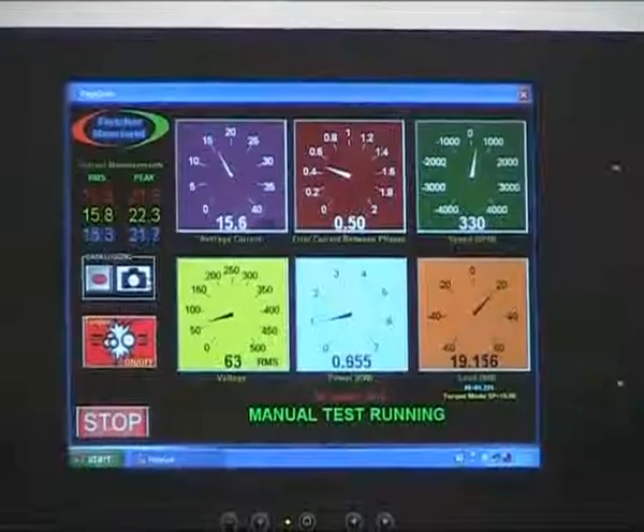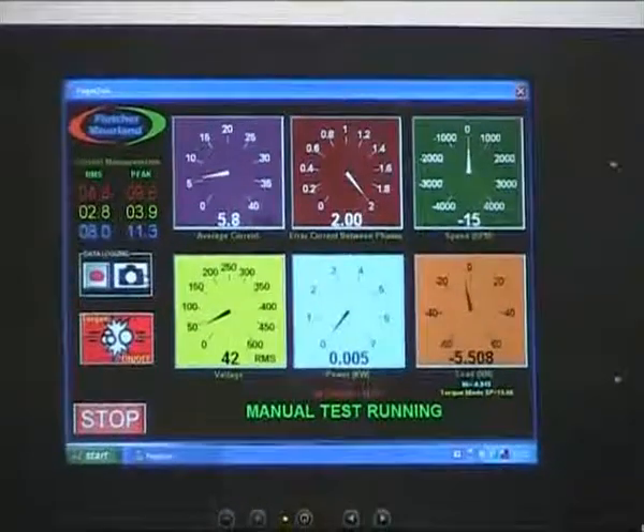Reversing the motor with the same load, the display should read negative 3000 RPMs and drawing the same current.